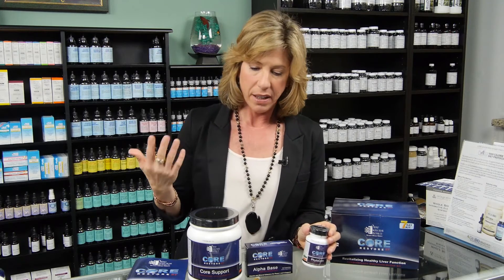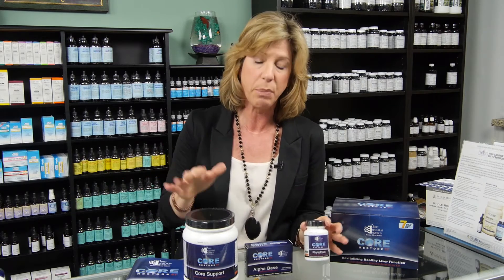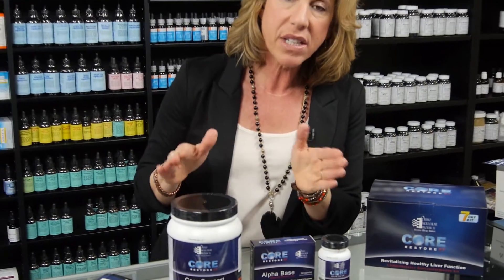It helps your body to release it so you can feel good. Most people say that they have more energy, their skin looks amazing, they feel better. Usually if you do a seven day Core Restore, you could lose anywhere from two to six pounds, really depending, and just feel good. With the Core Restore program, it's a seven day protocol.